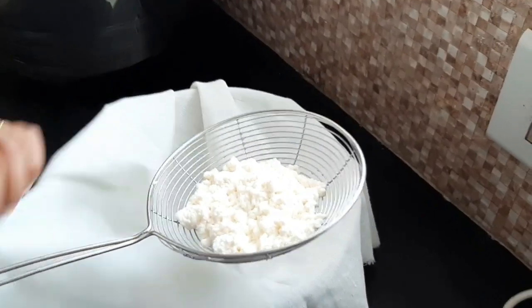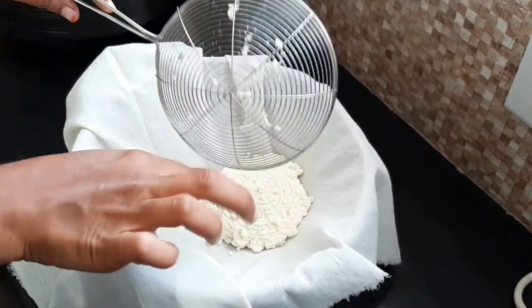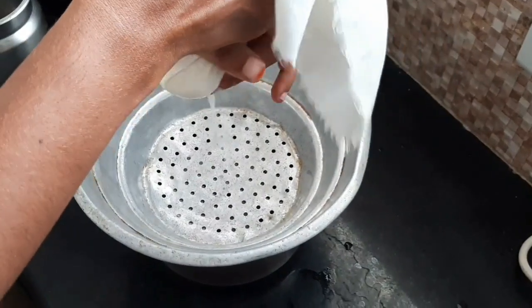Then we've used a cotton cloth with a soft-cut surface. Like a cotton cloth, we've put a pot in a pot, and we'll put a cloth in a pot. Now we need to strain it through the cloth.